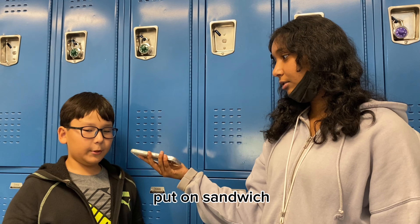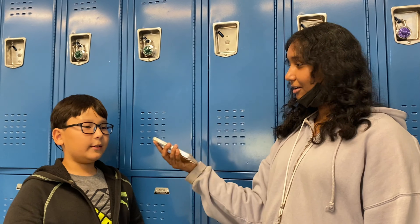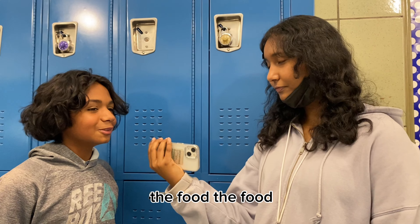Honestly, I don't really cook the waffles. I just get them and put them in the microwave or something.